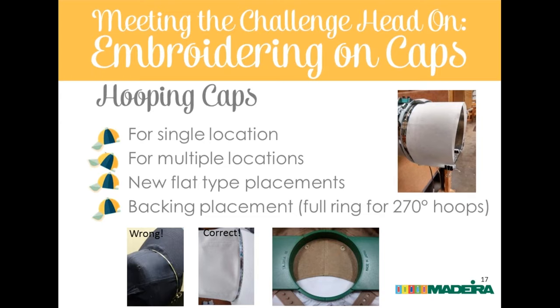The stabilizer is dimensionally stable, meaning it doesn't stretch differently at different angles the way cap fabric does. It keeps things from stretching and moving. It's not just backing, topping, or decoration — it's something necessary to the best possible machine run. The stabilizer should be well attached and supported in all areas of the cap frame it can touch, transferring the stability of the frame to the hat. With 270-degree hoops, Eric likes a full ring of stabilizer forming a cylinder that is very stable.